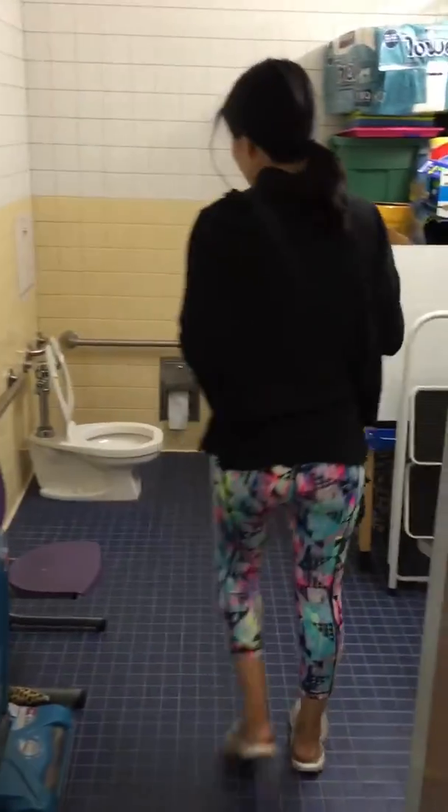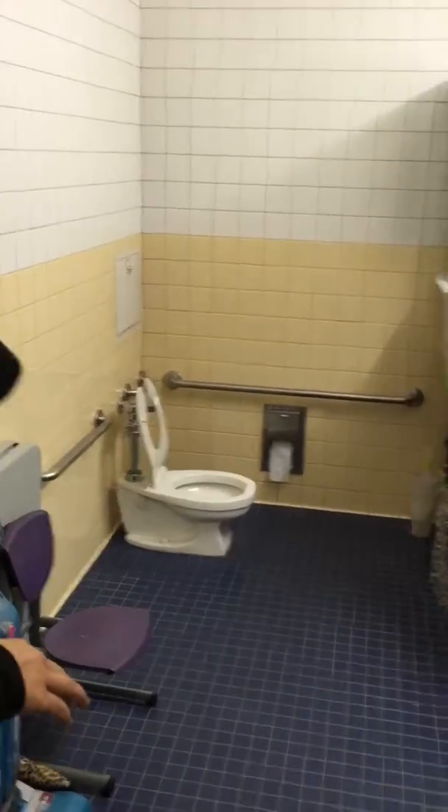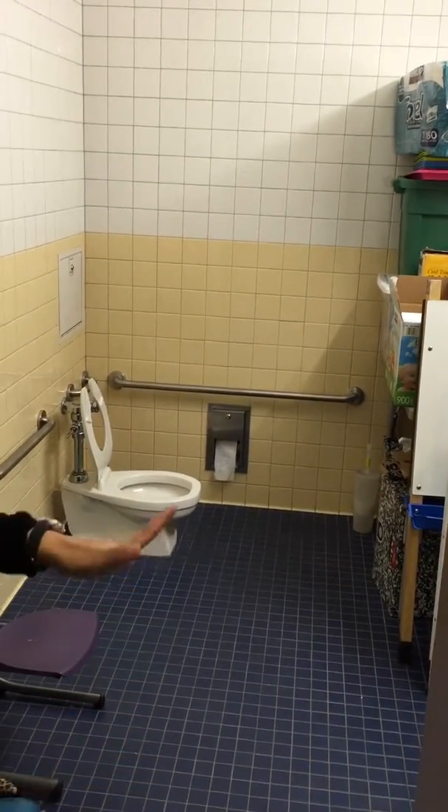And then bathrooms — if you have time you could wipe down the two sinks and maybe clean the toilet with that little brush. That's pretty much it.